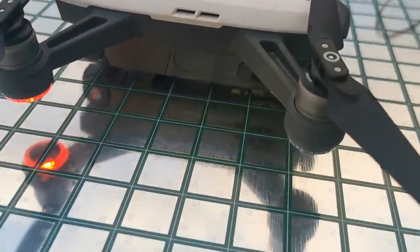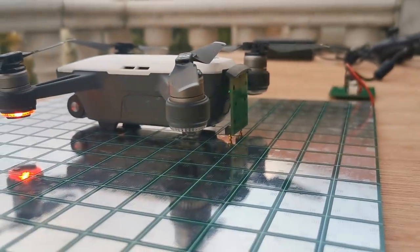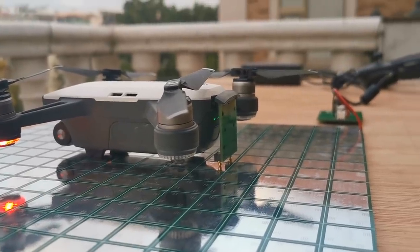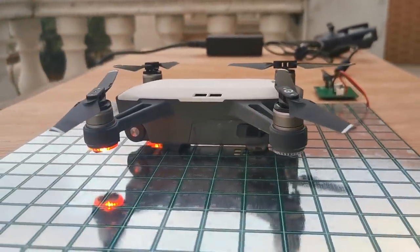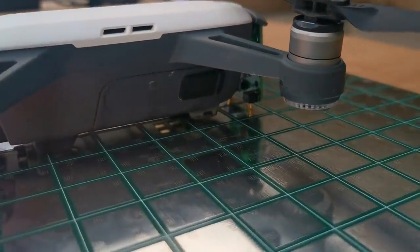You can see the green light is blinking — it means when the Pogo pins touch the charging pad it's working. So it's being charged right now, and on the other side you can take a closer look.